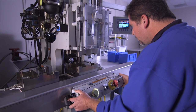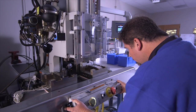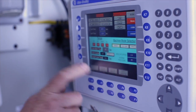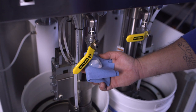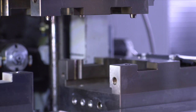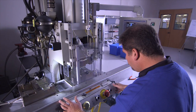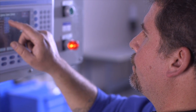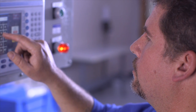We take that overmolding expertise a step beyond with silicone overmolding for surgical application devices and systems. Our silicone overmolding uses a low-pressure injection system and incorporates the use of cable material, resins, and colorants that meet ISO 10993 biocompatibility standards.